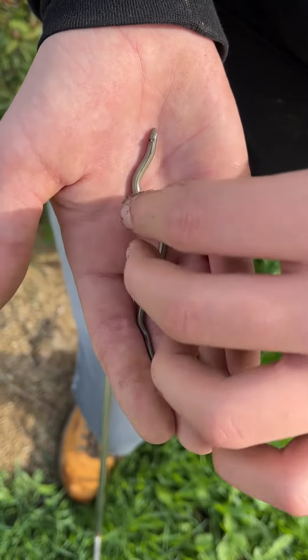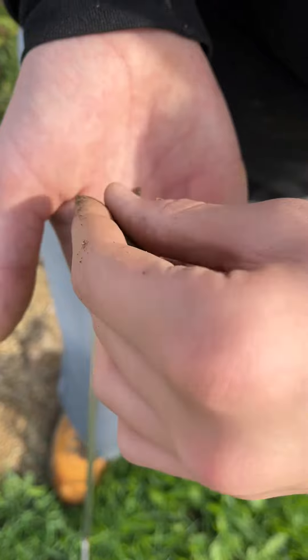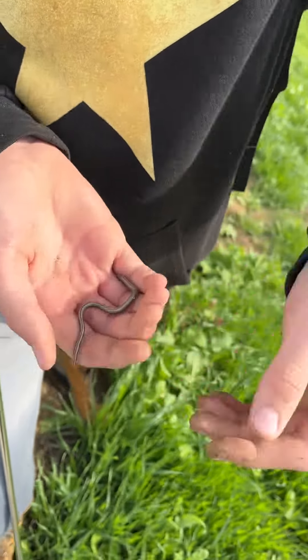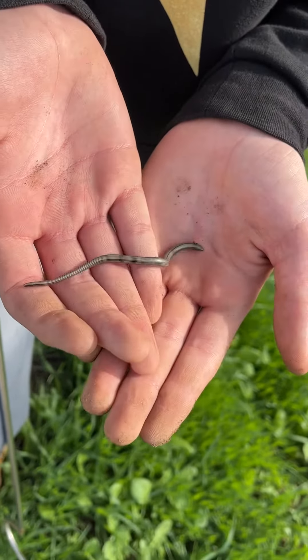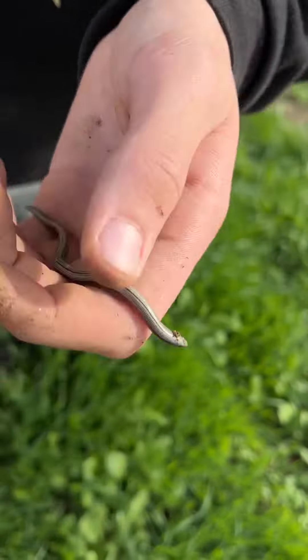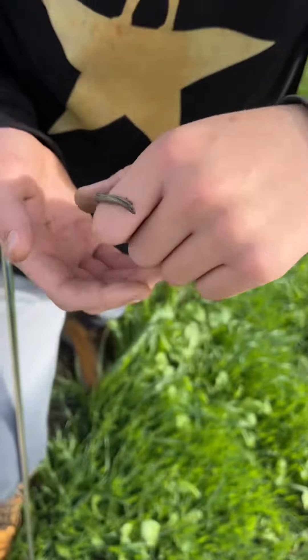That's really cool — that's not a snake. If I pick them up, you can kind of see it doesn't really have a snake-like head. They're very smooth and they move very similar to a snake. My first one I've ever found — it's really cool. They're very good diggers.